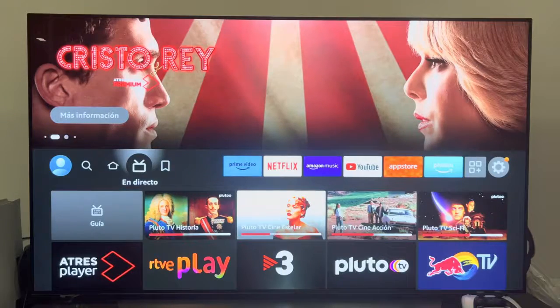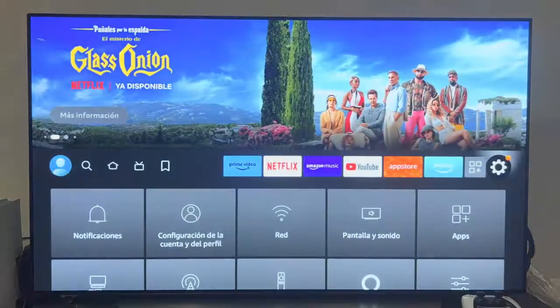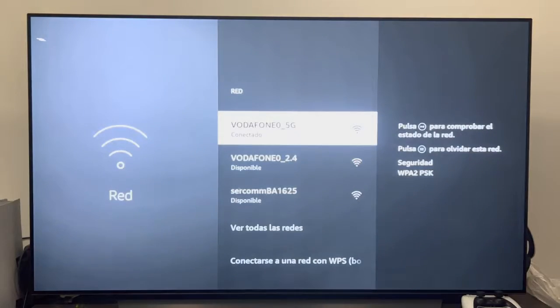The first thing we have to take into account is that the Fire TV device is connected to the internet. To make the check, we will go to the settings wheel here, go down to where it indicates Network, enter, and as you can see we have it connected to a Wi-Fi network.